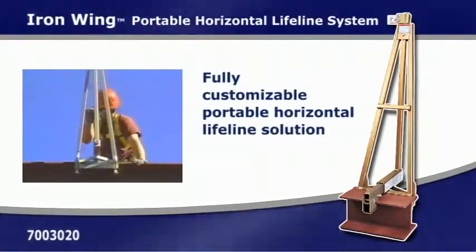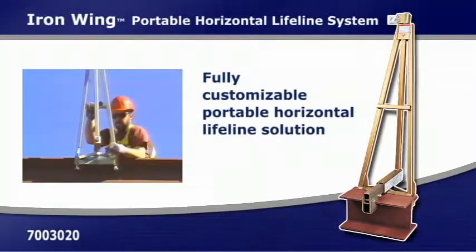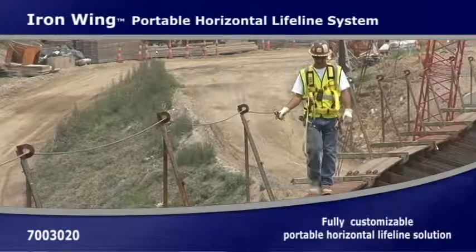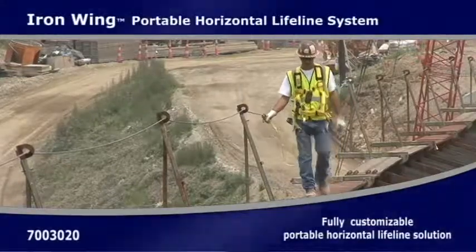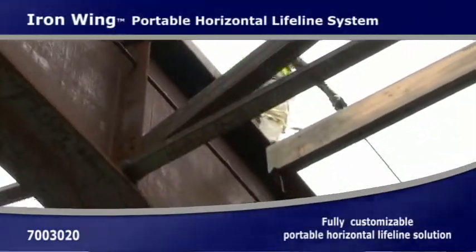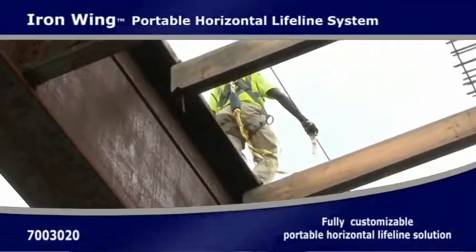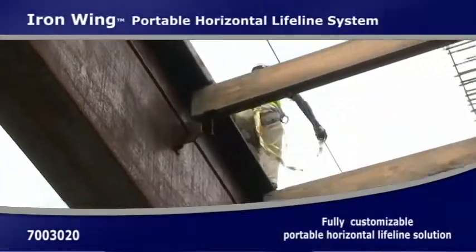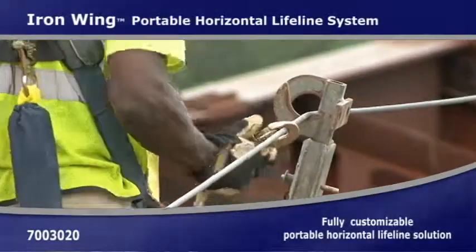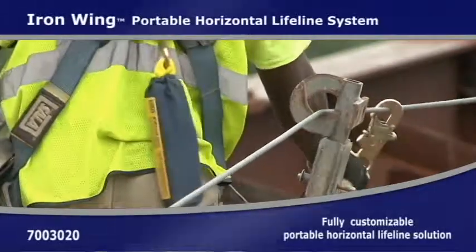The iron wing is ideal for larger beams and multi-span length systems. This strong and robust system is carefully engineered for continuous fall protection, while providing freedom of movement and protection for two workers per span and up to six workers per system. The three-point claw contact system offers reliability without a tie-back, reducing trip-fall hazards.